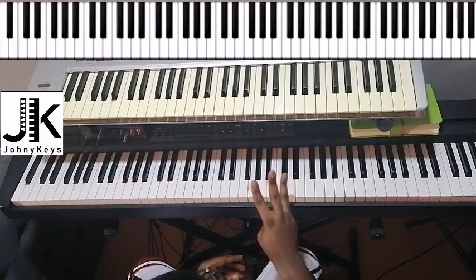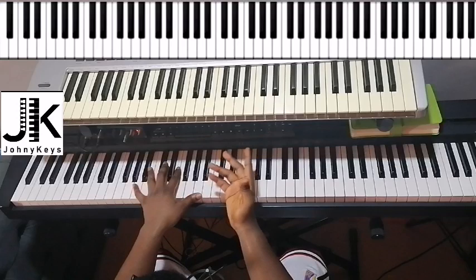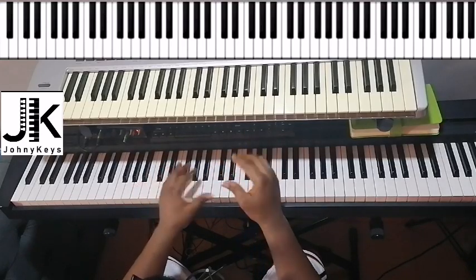Let's start off with the introduction. This song has three different parts: intro, verse, and chorus. So let's start with the introduction.